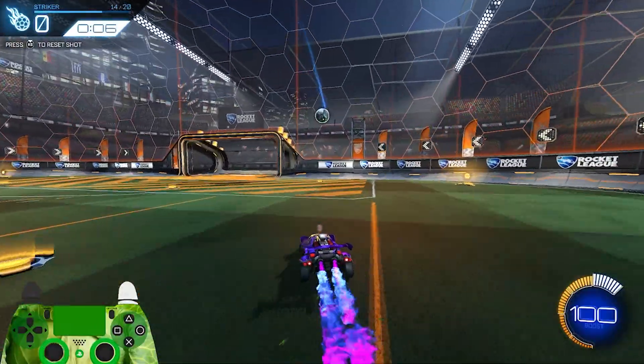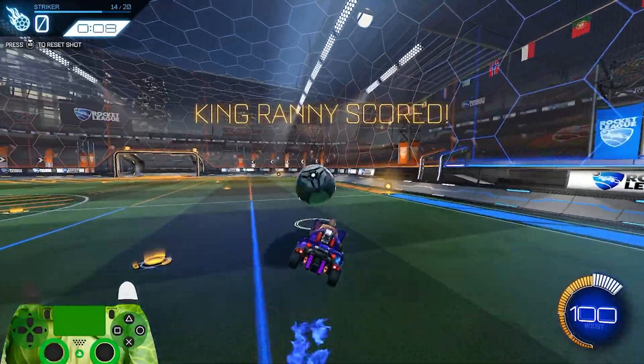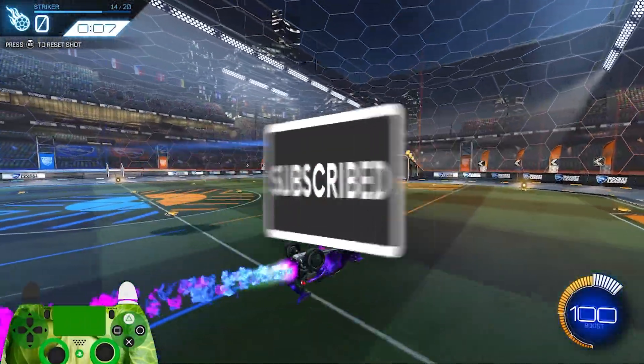Hopefully with these forms of shooting, you'll have a solid framework to work off of and know how to train to stop missing those open nets. My name is Rani, and I will see you in the next video.